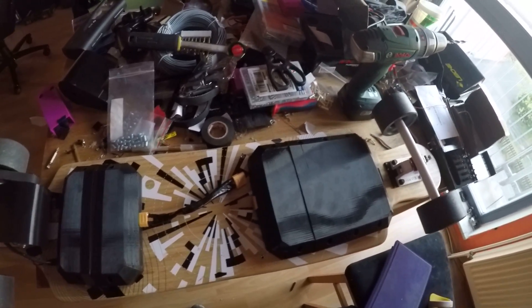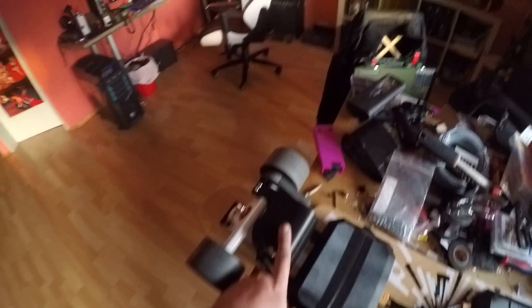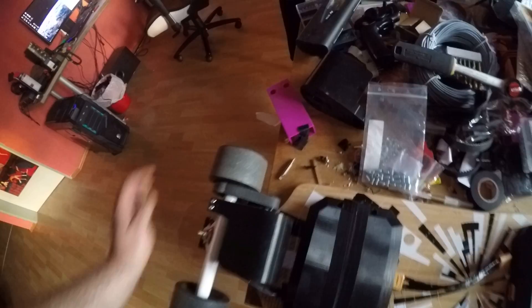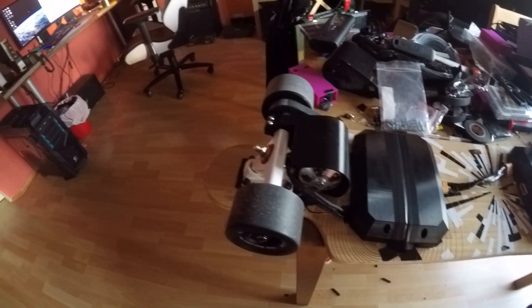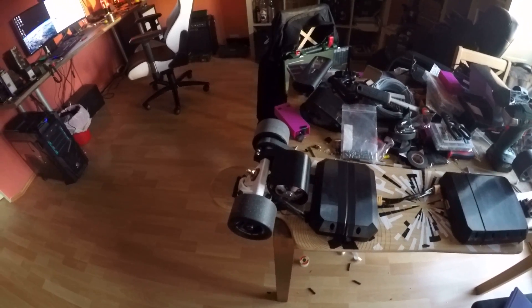Pretty much everything here is 3D printed — even the motor mount, the large pulleys, and the smaller motor pulley as well. The motor is a Turnigy Aerodrive SK3 6374, 192KV. It packs quite a lot of power.